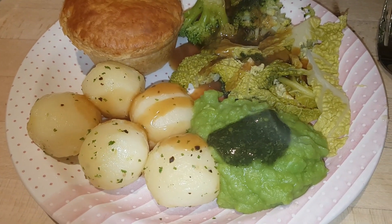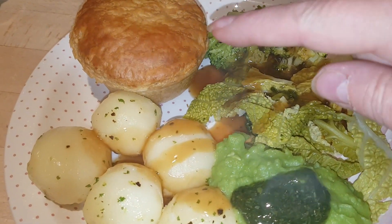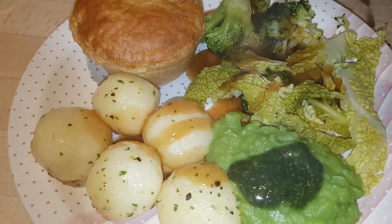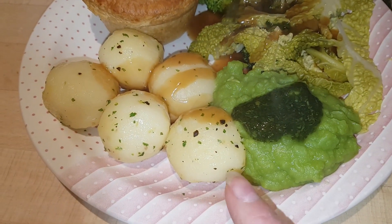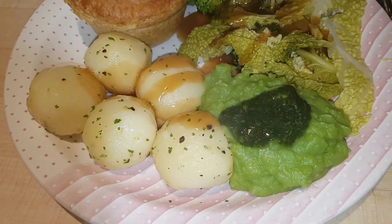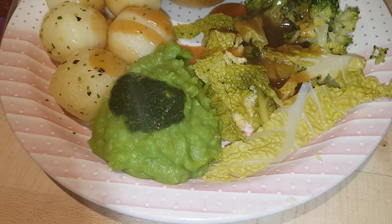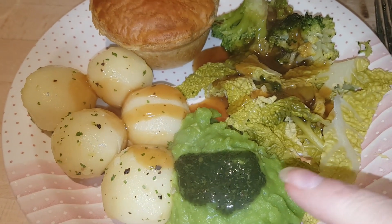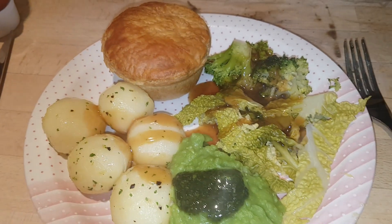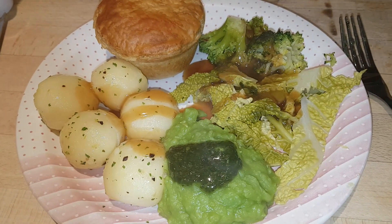It's Thursday night and we've got a second night of convenience foods this week. I've got frozen chicken pies — the Tesco own brand ones — with some little baby potatoes that I've just boiled and buttered with some parsley, some steamed broccoli and cabbage, the rest of the mushy peas from last night's fish and chip supper with a little bit of mint sauce, and some gravy with the vegetables. A quick and simple Thursday night supper.